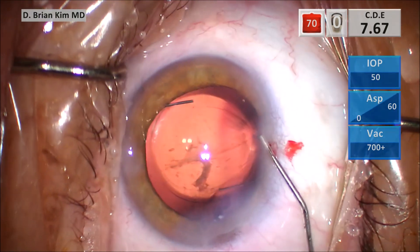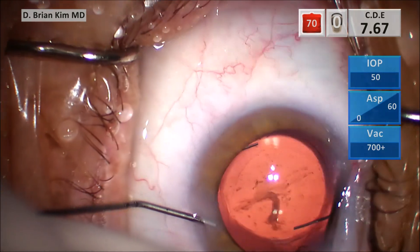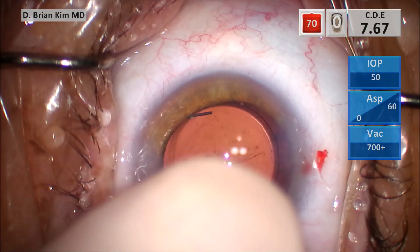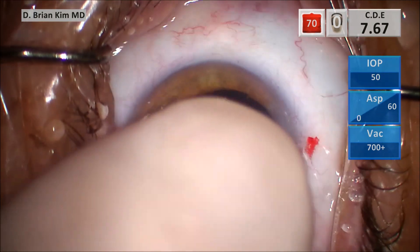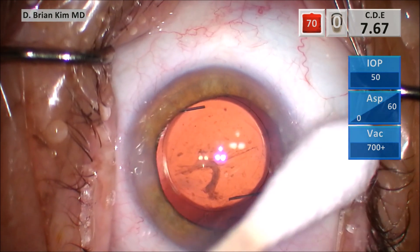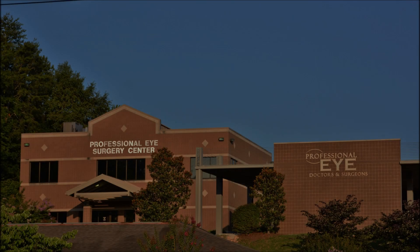I hope that each of these signs of zonular weakness and zonular dehiscence will help you for your future cases. This was not a case of significant zonular dehiscence — you didn't need any more support, and you didn't see the bag flopping backward into the vitreous space. A capsular tension ring plus the three-piece lens was more than adequate to provide stability. Long term, if there's a dislocation of the lens, you can use a CTR lasso suture to fixate it to the sclera. I hope this was helpful — thank you for your attention.